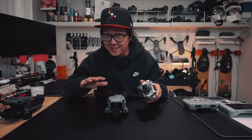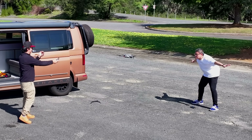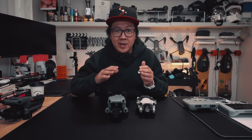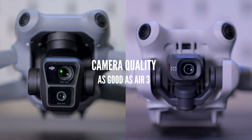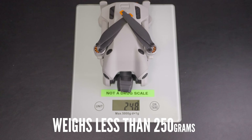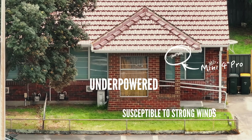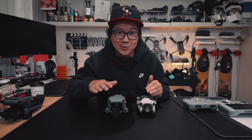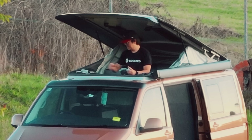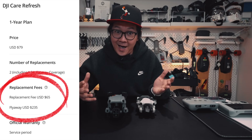The Mini 4 Pro has the same obstacle avoidance sensors as the other two, it's really easy to fly, and you still get all the smart features like Active Track, Quick Shots, and Hyperlapse. Camera quality will be just as good as the Air 3 since they both use the same sensor. Its sub-250-gram weight means no registration required, though it does make it a bit underpowered and more susceptible to strong winds. But the smaller drone is generally cheaper to fix — with DJI Care Refresh, you can get a replacement for only $65.